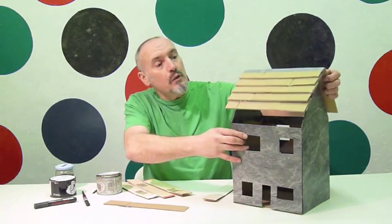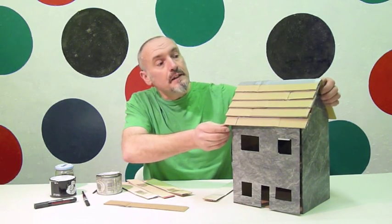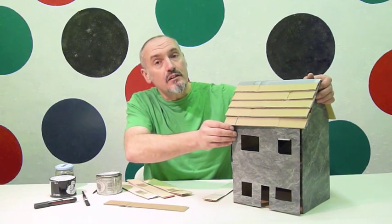This week we are going to tile the roof with strips of 40mm corrugated card, and then we are going to paint it. You can either paint it grey or brown.